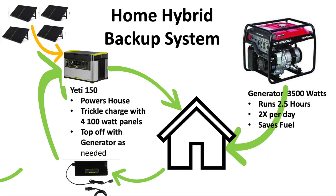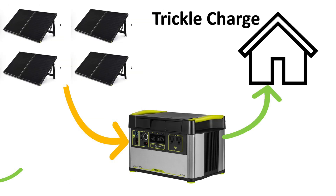I charge my Go Zero battery while the generator is running. And then when this battery is fully charged, I turn the generator off. What I can do is I can power lights and stuff around the house for 10, 12 hours.